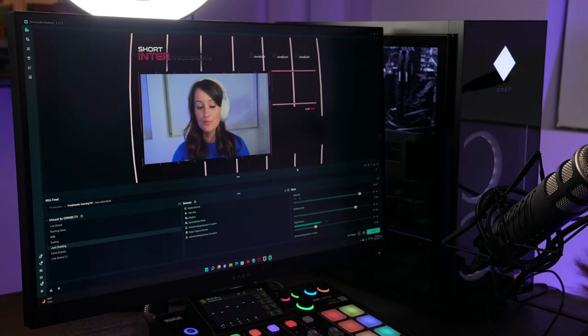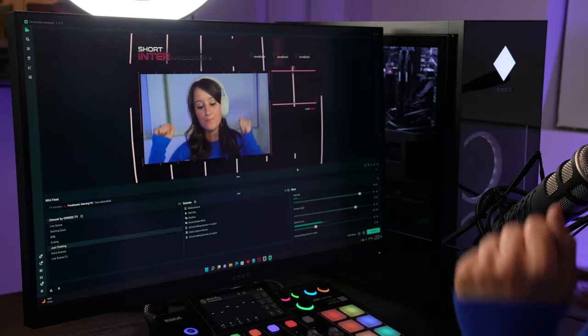Hey guys, welcome to a new video where today I'm going to be taking you behind the scenes to show you what it takes to be a streamer, gamer, or a gamer who streams.